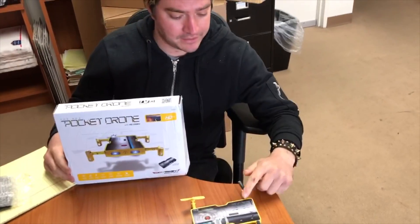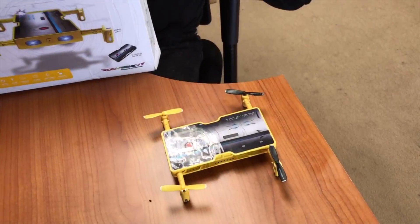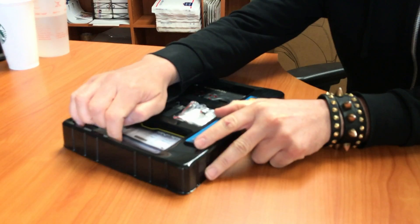As you can see, it's right here. The propellers spin, which makes it fly. And we are going to take a look at it today. Let's take a look here.